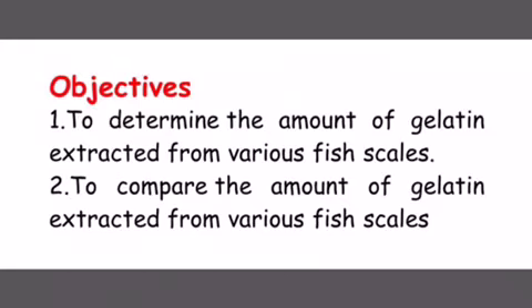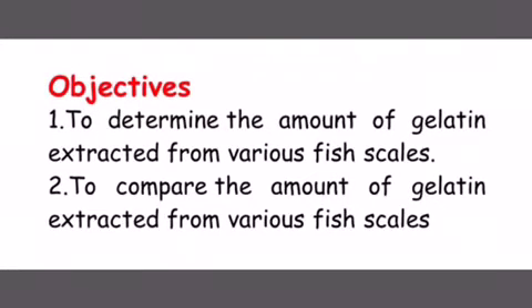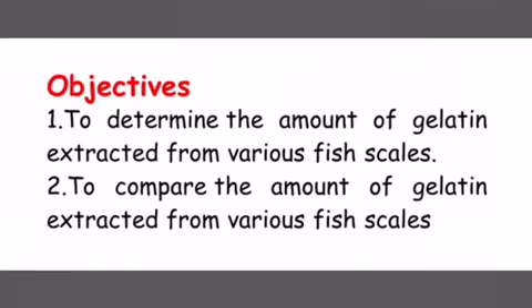The objectives of this project are: 1. To determine the amount of gelatin extracted from various fish scales, and 2. To compare the amount of gelatin extracted from various fish scales.